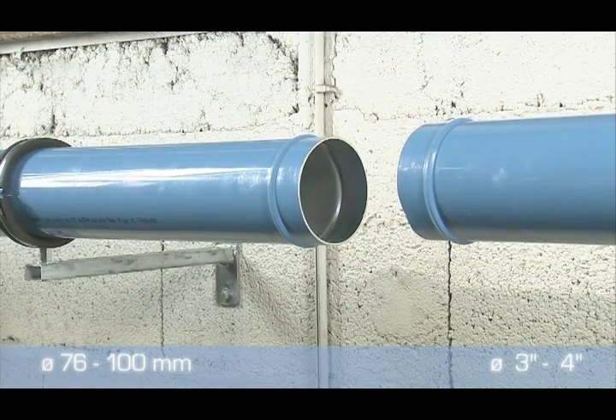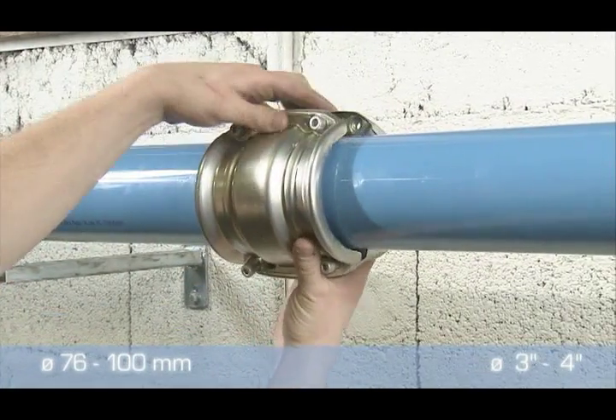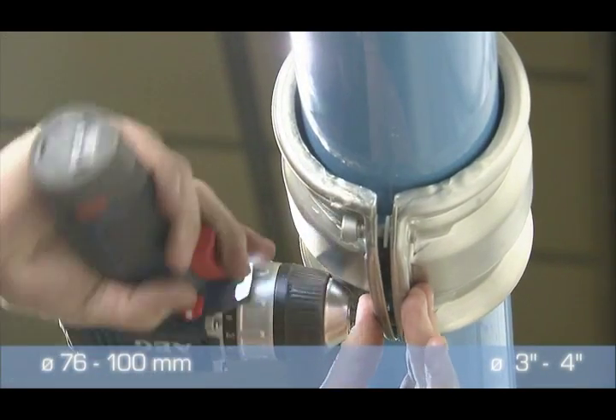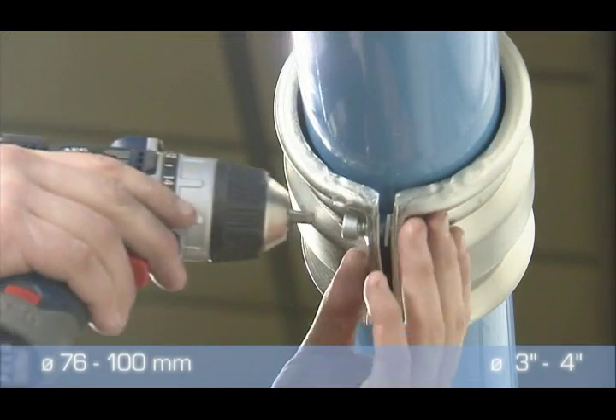76 and 100 millimeter components with double clamp rings and a sealing cartridge are also very easy to assemble. First, insert both pipe ends into the cartridge and then screw both clamps around the cartridge. To disconnect, just unscrew and take out the pipe.